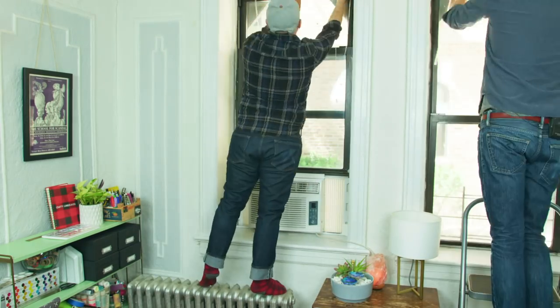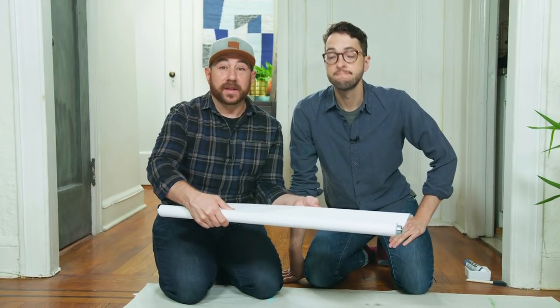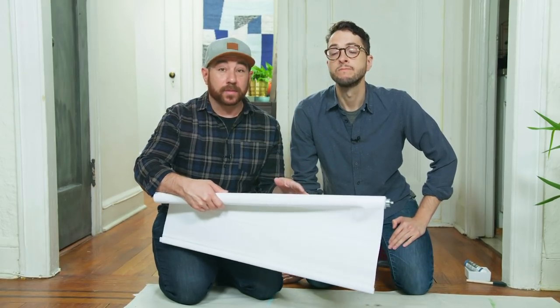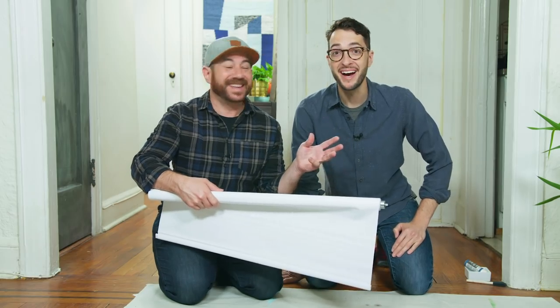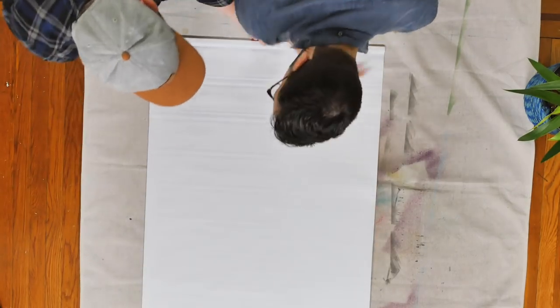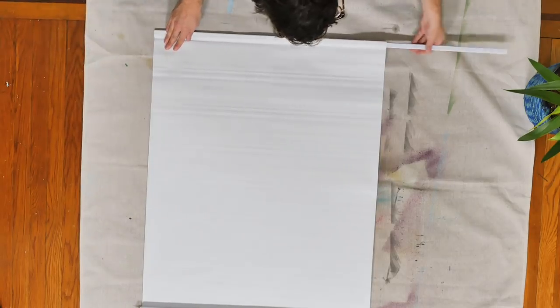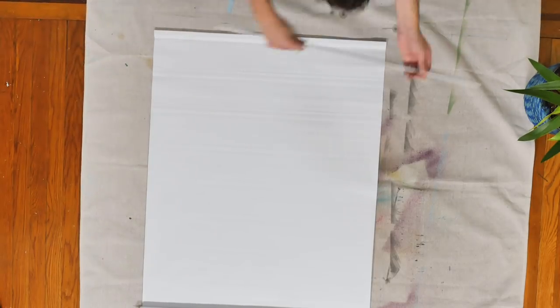Let's start by taking these babies down. We're going to start with inexpensive blackout shades. We have these up in our bedroom because we love to sleep in — we don't want any light coming in. These are literally the cheapest shades you can get at the hardware store, and we're just going to add some interest to them by painting on them. So the first thing, we're going to roll it out, and then we're going to slide out the bottom bar, and this is actually what we're going to use to paint with.